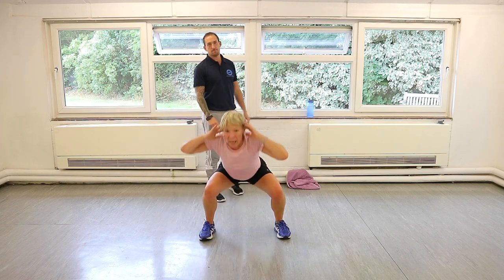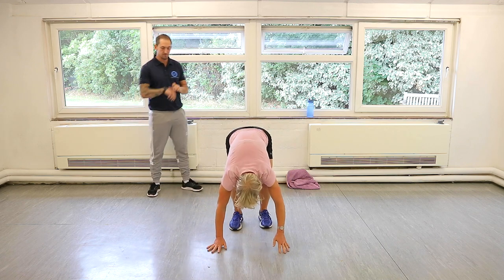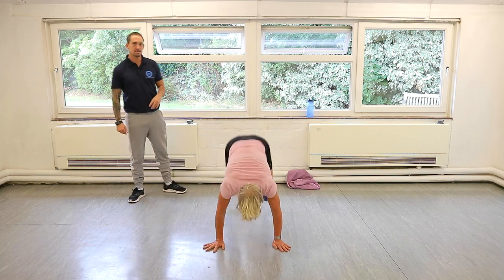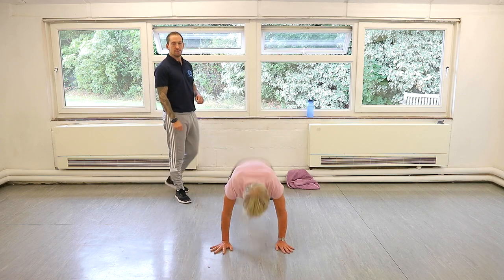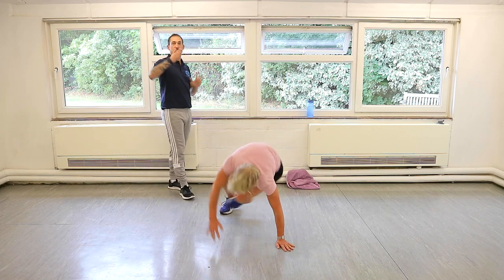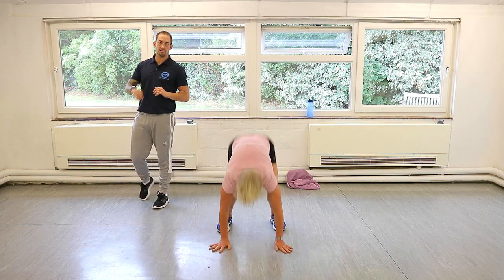Kick through burpees. If you did these comfortably the first time, try to pick up your pace in the kick throughs. Let's go. Kick, kick, legs in, get up, try and jump. Legs out, we kick, we kick, and we jump. If you start finding the technique is falling apart, just revert back to a burpee. As you get better with these, we're going to do more. It's only 20 seconds.